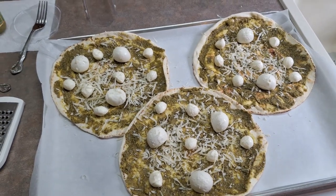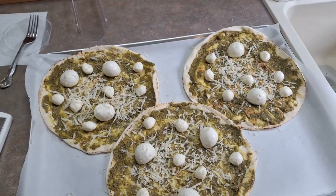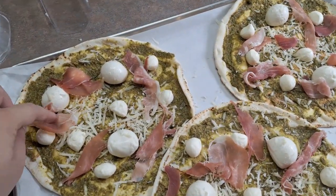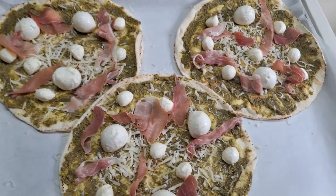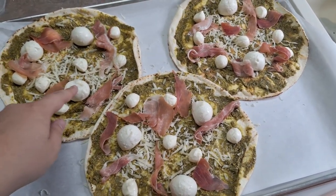After you shred a little bit of parmesan on, you're going to add your prosciutto. Don't put the full slices on — rip it up into smaller pieces and place it in chunks like this. Putting it on top this way is going to make it get a little crispy in the oven. I know people are going to comment saying that's not enough cheese, but this cheese is going to melt and spread — trust me, it's enough.